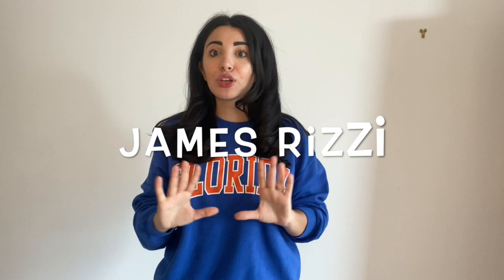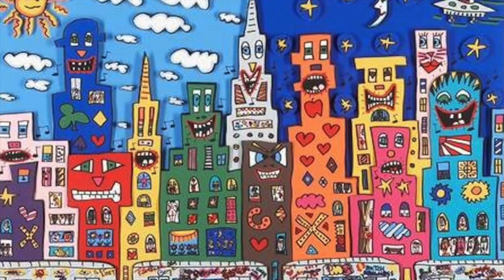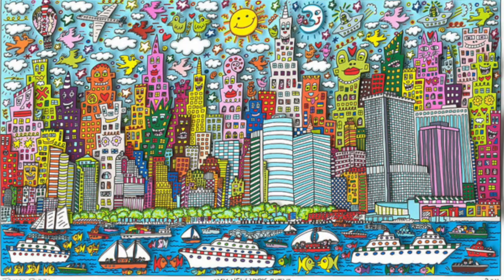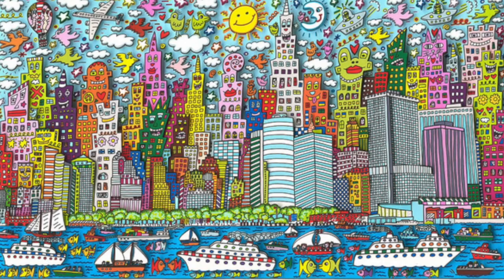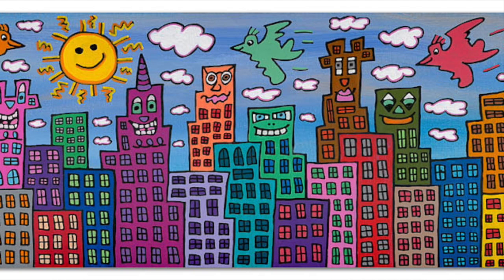Before we get started on our project, let's learn about our artist that this project is inspired by, named James Rizzi. James Rizzi is a pop artist who was born in 1950 in Brooklyn, New York. He is most famous for his colorful, friendly cities. You might notice his cities have lots of fun details like crazy faces and silly things in the background. He called his cities friendly cities because he wanted them to look fun and inviting.